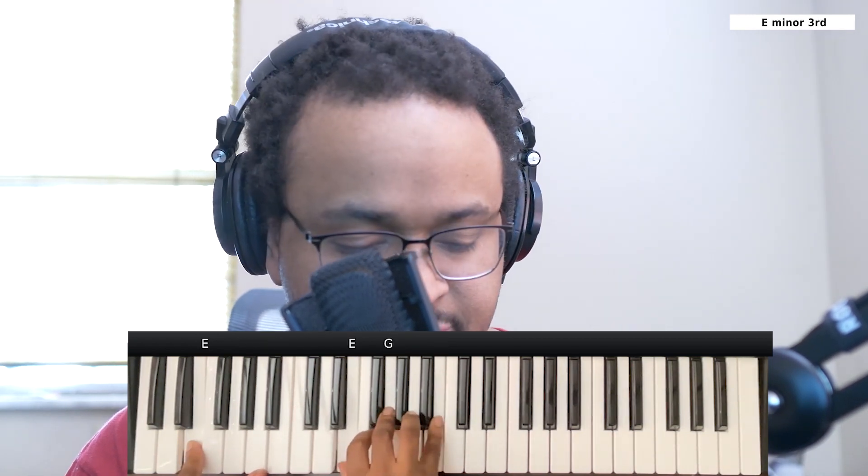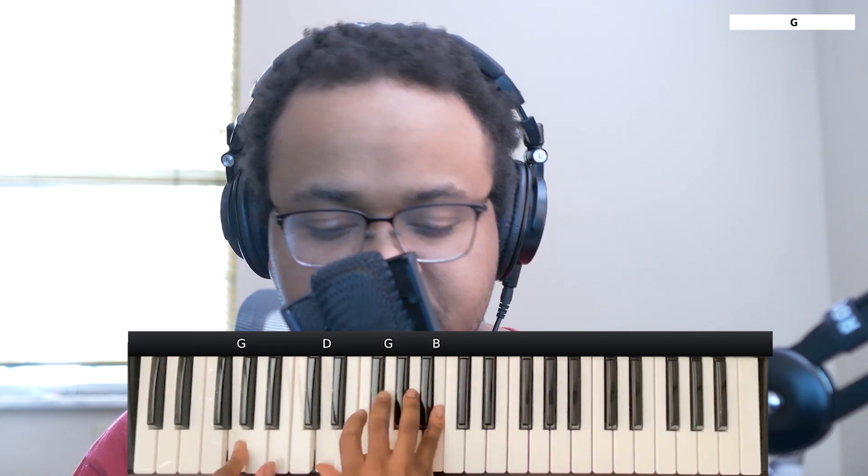From here it'll go to an E minor chord. Left hand you have an E. Right hand you have the E, G, and B. And then from here it'll go to a G major chord. Left hand you have the G. Right hand you have the D, G, and B.